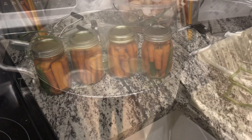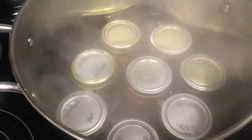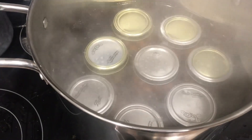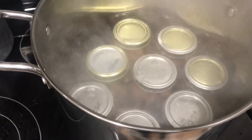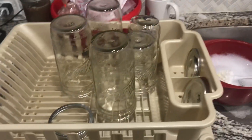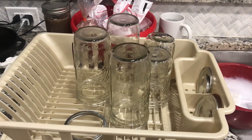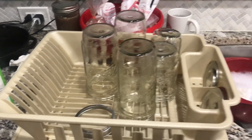Eight pints fit perfectly in the water bath canner. I found some more jars — including some odd pint-and-a-half jars we got on clearance. I usually use those for soup or freeze stuff in them, but they're just a weird size — you can't really get a spoon down in them. I don't really like using them but I've got them, so I'm going to use them since they're the fastest thing I can find right now.